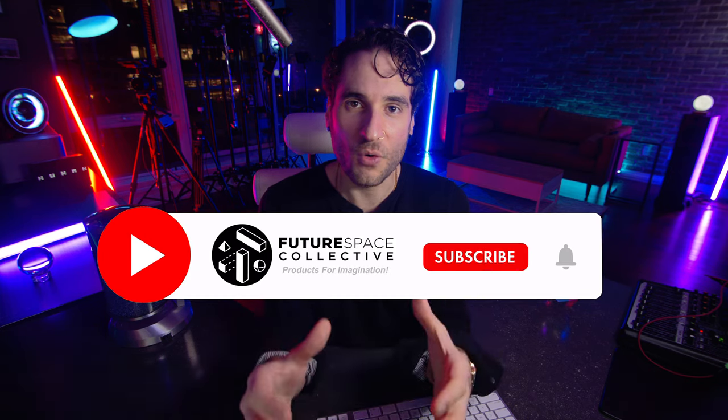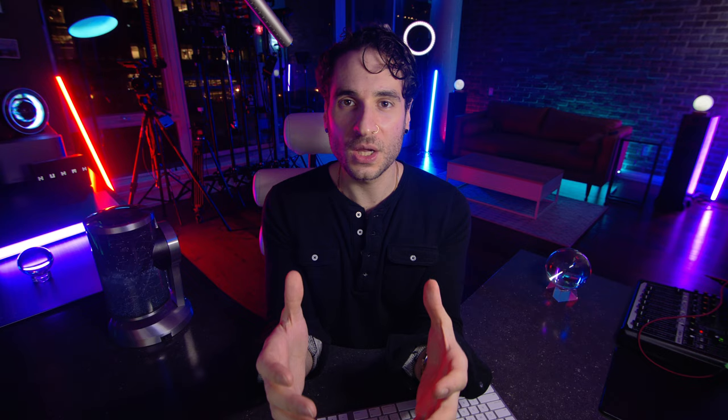This is the Future Space Collective where we explore the world of products for imagination. Please help support the channel in whatever way you can by engaging with the videos — subscribe, comment, share the video. It would be greatly appreciated and we can grow this thing with bigger, funkier videos.